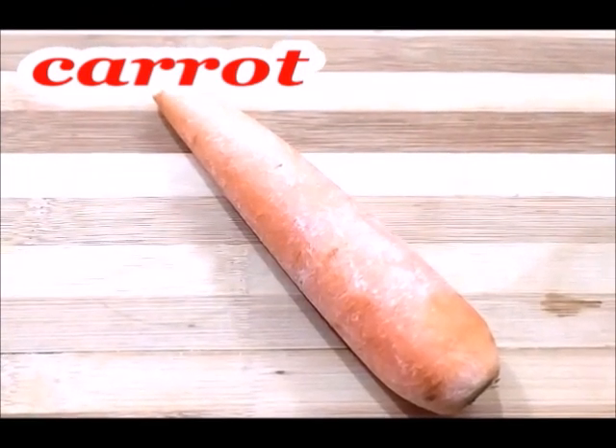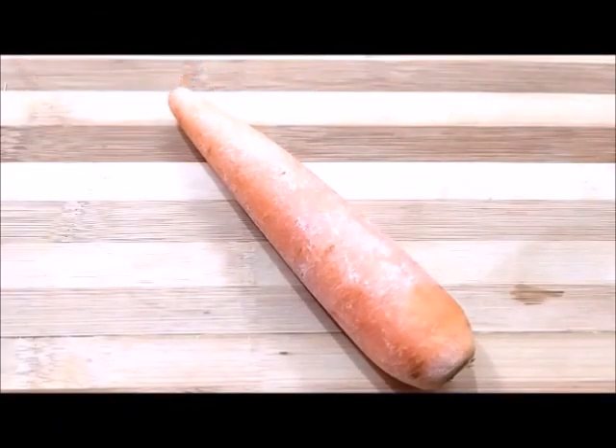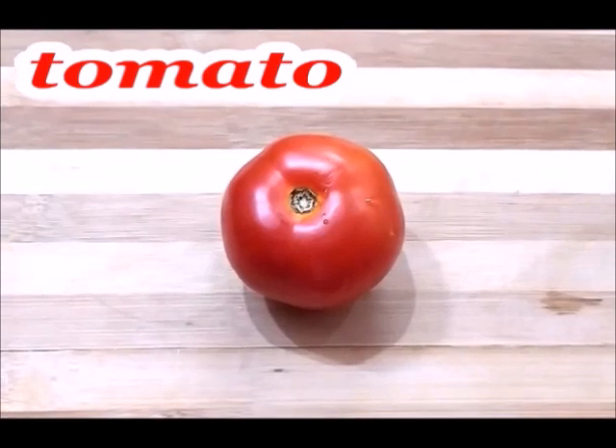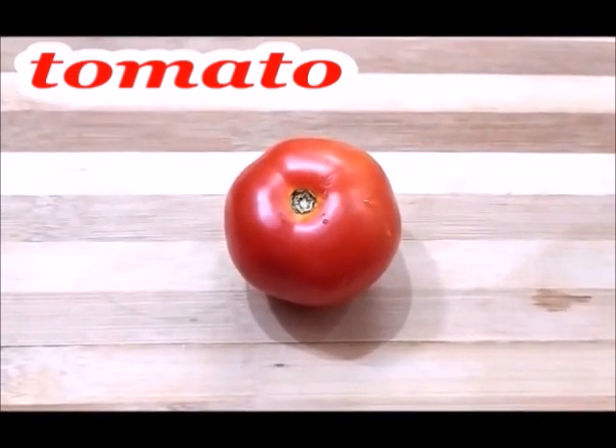After making this drink, we will take a gazelle. We will also take a gazelle for our glowing skin. After making this drink, we will take a tomato. The tomato is available in your kitchen.